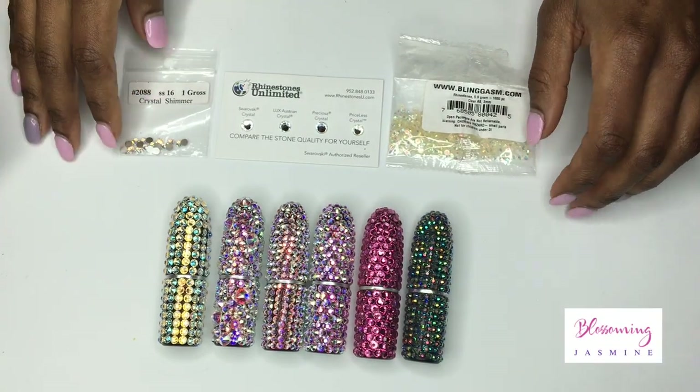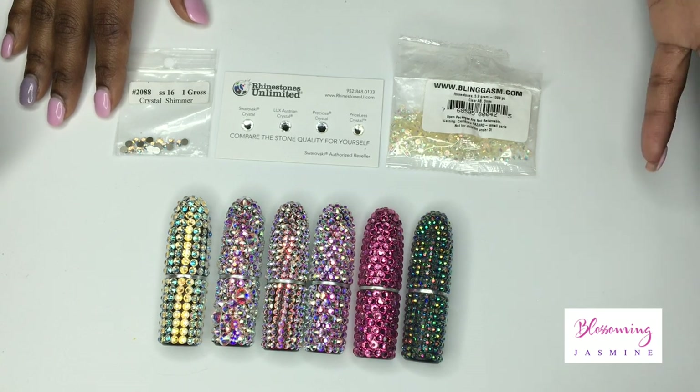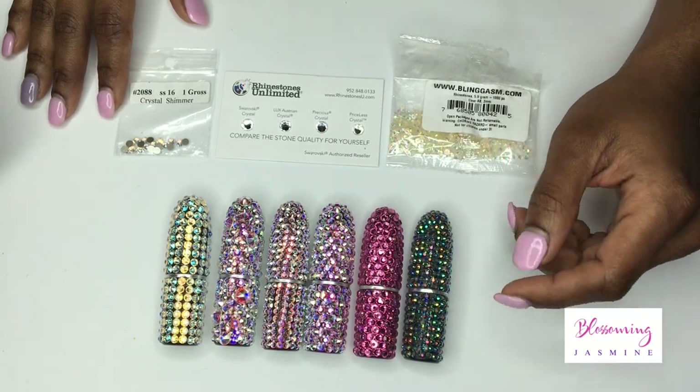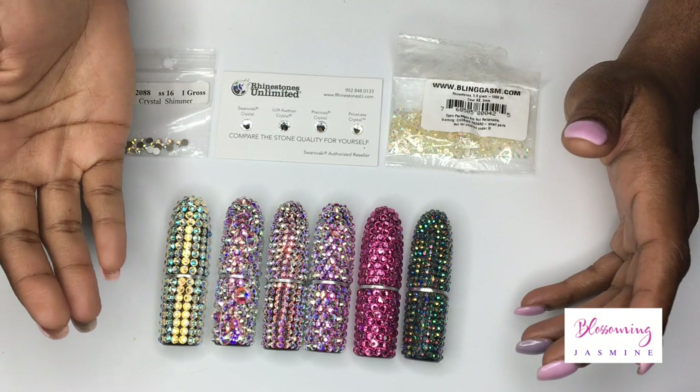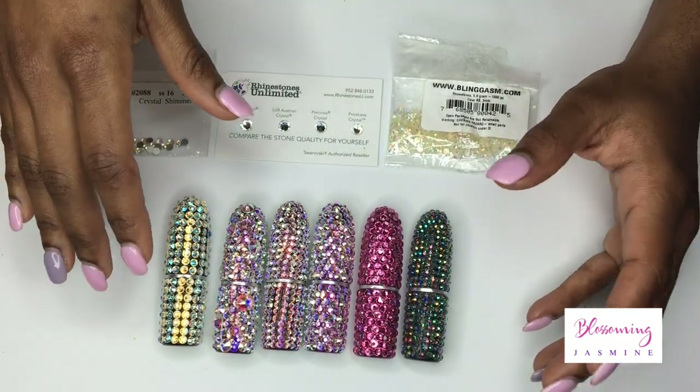Hi guys, welcome back to my channel. It's your girl Blossoming Jasmine and today I wanted to speak to you about the types of crystals that are available for you to purchase when you're taking any number of my courses.